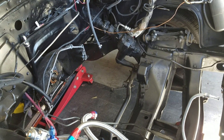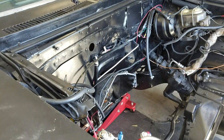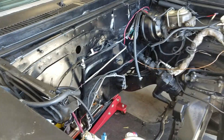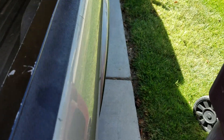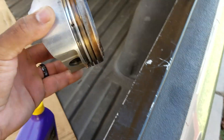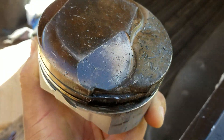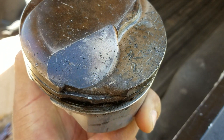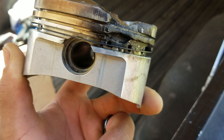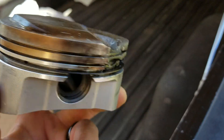So I pulled the motor out that weekend — two or three weeks ago. Took it down to Jim immediately. We took the heads off right when I got there, and lo and behold: broken piston. That's all the shrapnel that was in the cylinder. Pretty bad — that was the problem.